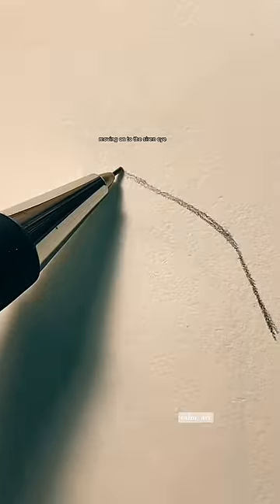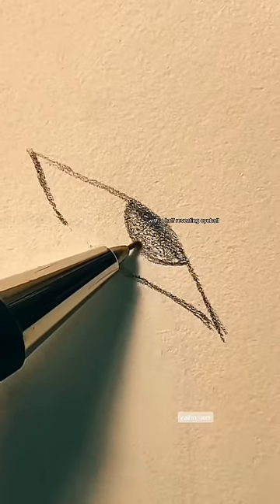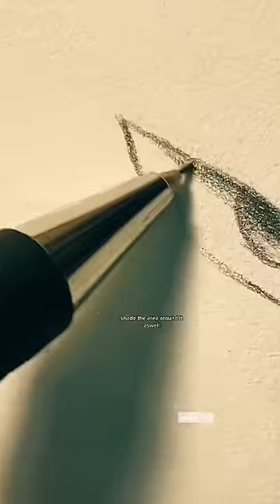Moving on to the Siren Eye. Instead of round, make it pointy and straight, with a half-revealing eyeball. Shade the area around it as well.